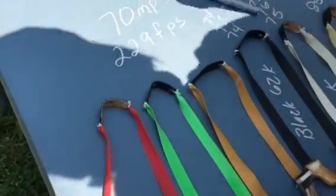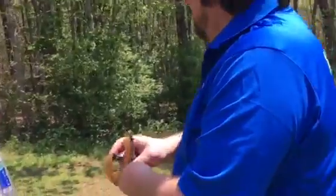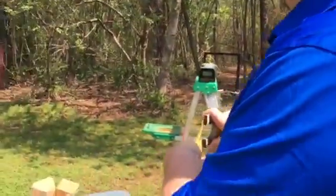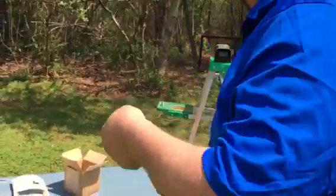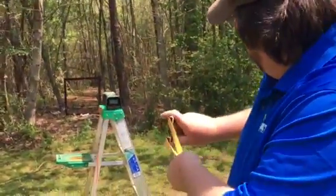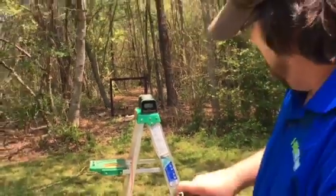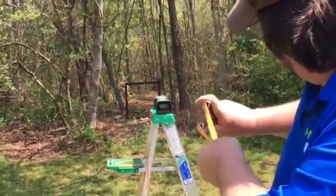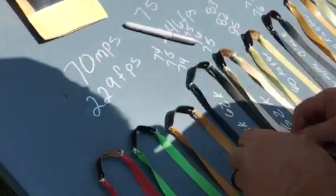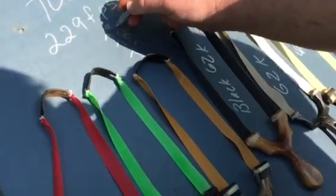Now TheraBand Gold — probably the most well-known band around the world. Shoot the can first, then over the chronograph: 77, 78, 79. So TheraBand Gold reads 77, 78, 79.